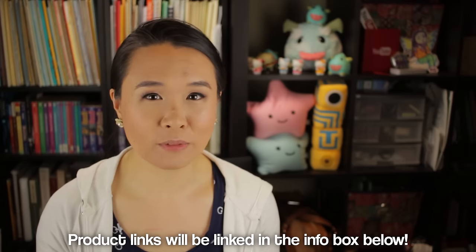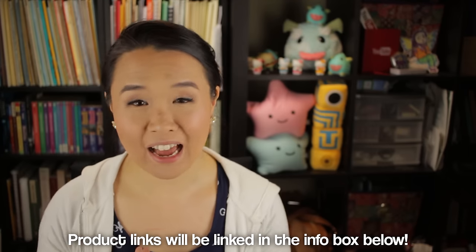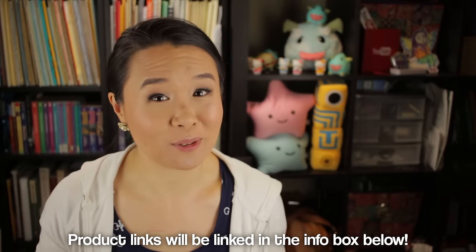Hey guys, so today I thought we would talk about my Trevor Wye books. A whole bunch of you guys keep asking me about them, even though technically I've really only mentioned them a few times. Some of you have even gone ahead and ordered them. I thought I would let you guys know what I have, what I started on, and sort of my whole process into how I fell into the Trevor Wye books.